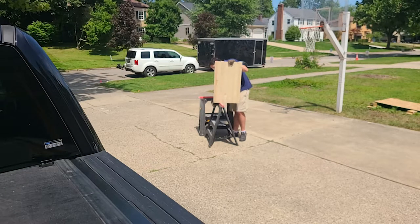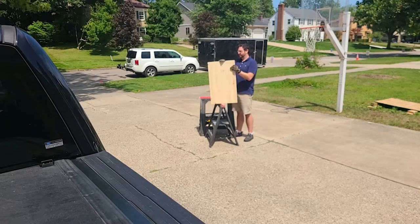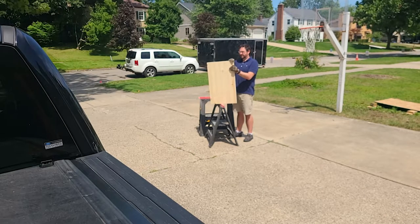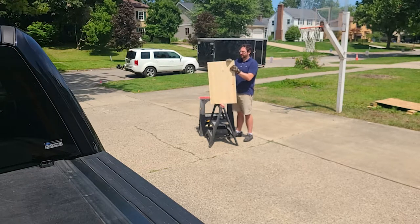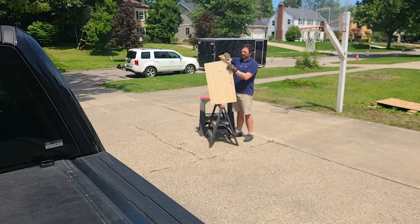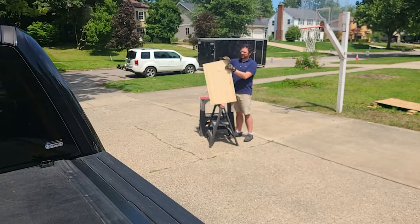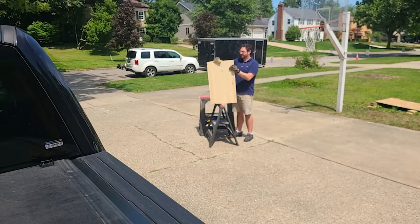What I decided is I need a new keyboard tray, because my desk is custom built - I built it myself. I needed something that would actually support my keyboard so that I could get a little bit more distance away from my very big television monitor.